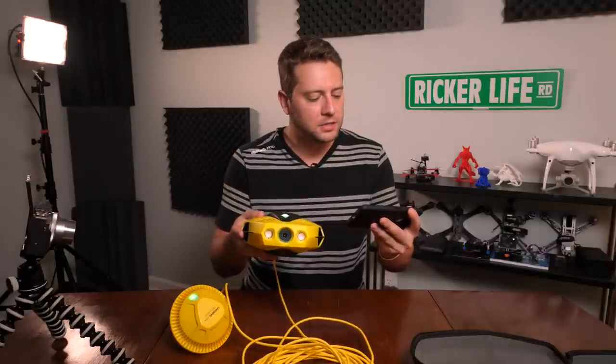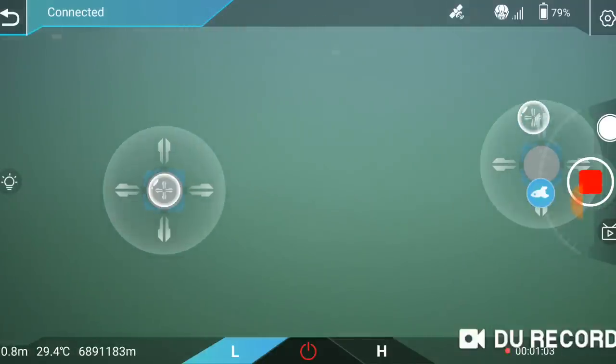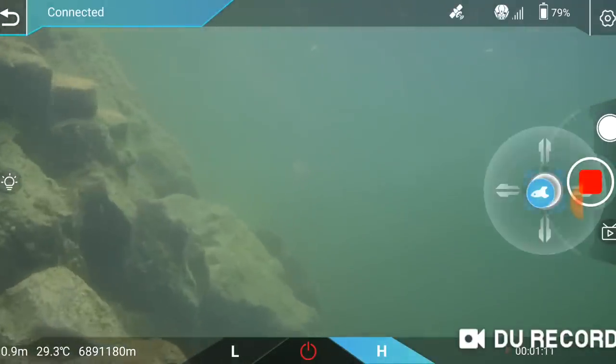You have your LED toggle on the left, so you're toggling the LEDs on and off. Not as bright as the Gladius, but still good to have if you can't see much while you're down there. Video mode shoots at 1080p at 30 frames per second, and there's only one photo option — just a shutter button. There is some GPS connectivity and signal strength telemetry, and you also have depth and water temperature. The app is a lot more simple than the Gladius Mini app.